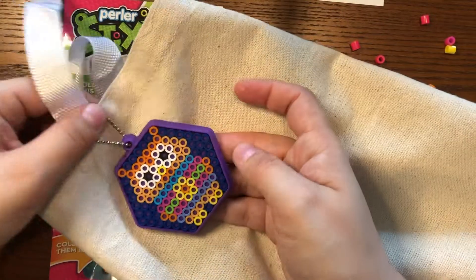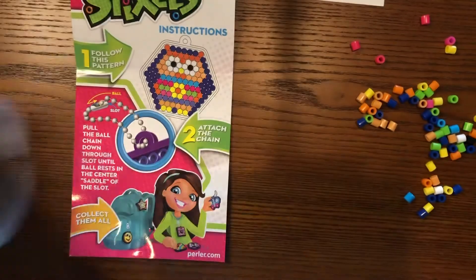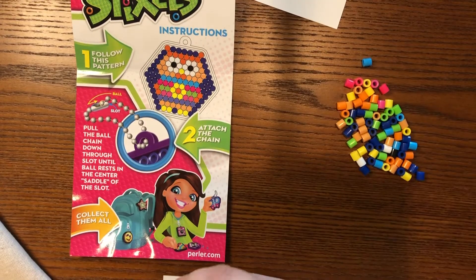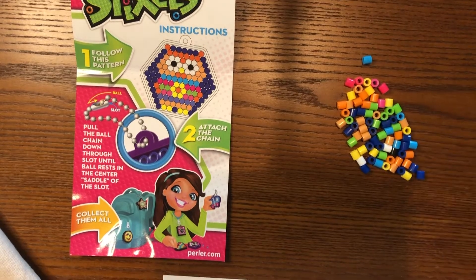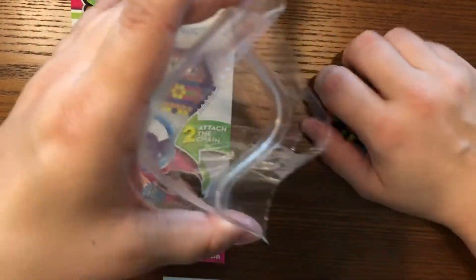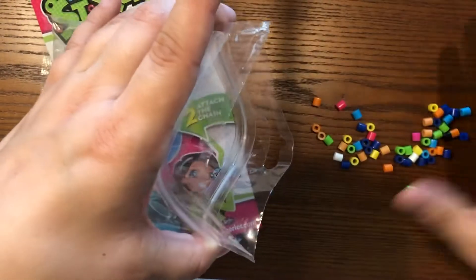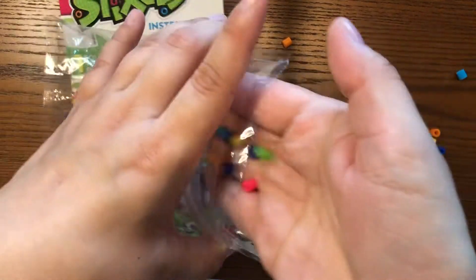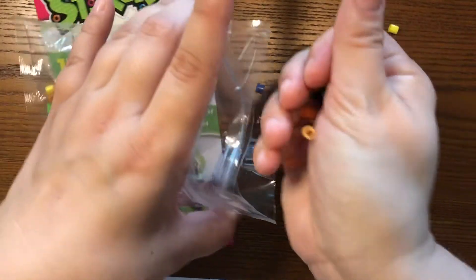That looks pretty cool — I liked that one. And look, they've added some extra beads. That must have just been in case some of them went missing on you. So for these extra beads, what I can do is put them back into my plastic bag. And I guess I'll show you guys in another video how to make a bracelet with them — that could be really fun. But if you lose some of your beads, I think that's why they gave you the extras.